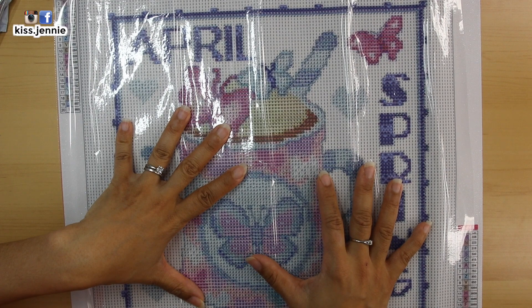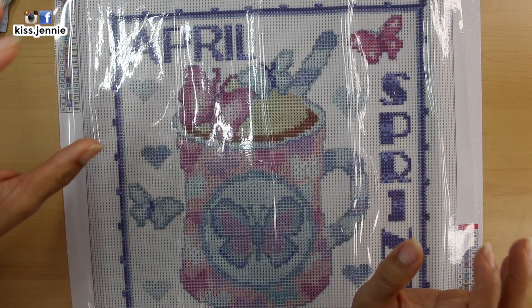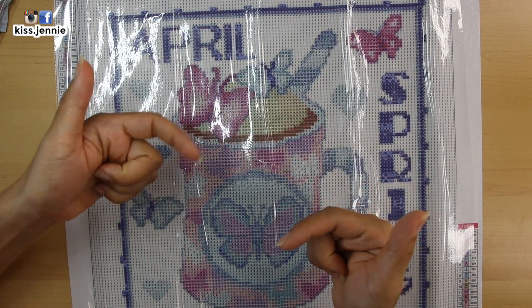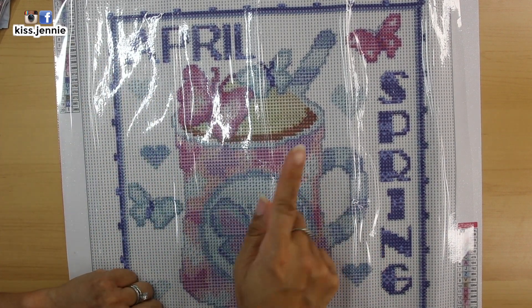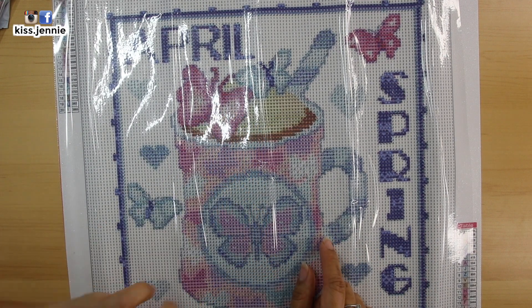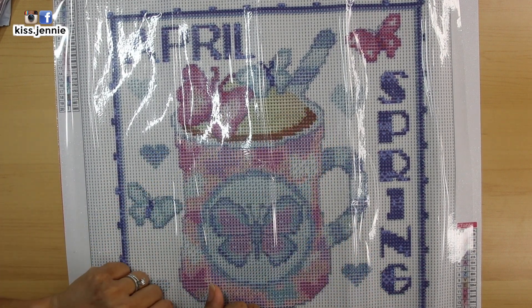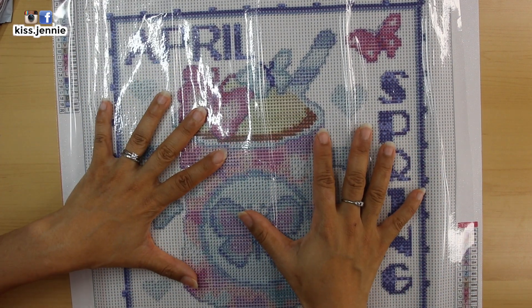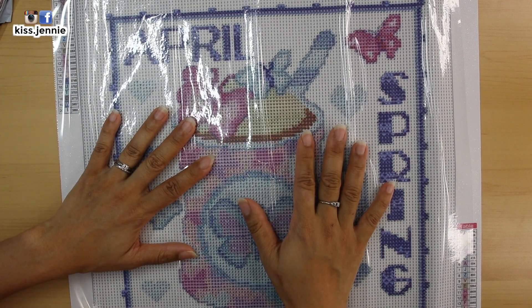And there you have it — that is my unboxing from Colorful DIY. Don't forget you do get a 5% discount code. Please don't forget to like, comment, and subscribe down below. You can catch me on my social media right here — that's at Kiss Jenny, spelled kiss.jenny, Jenny with an I-E. If you want to subscribe to my channel, click on my face right here, or if you want to catch my last video, click right here. I upload videos every Tuesdays and Thursdays and I'll see you in my next video. Bye-bye!